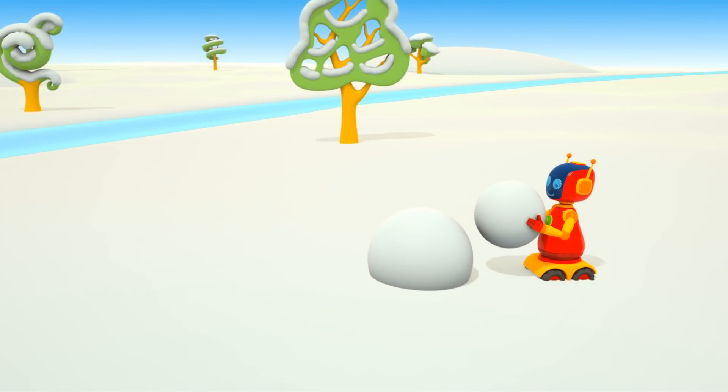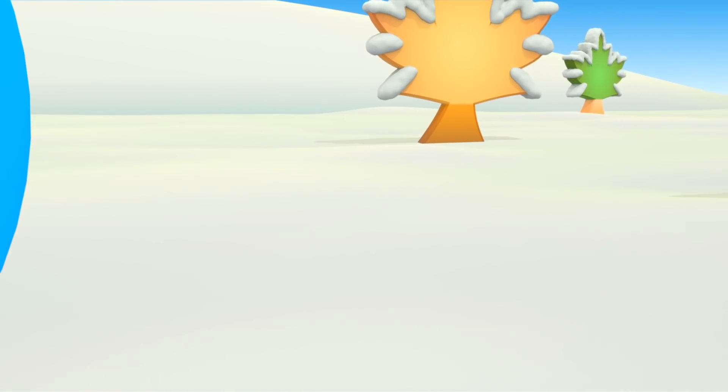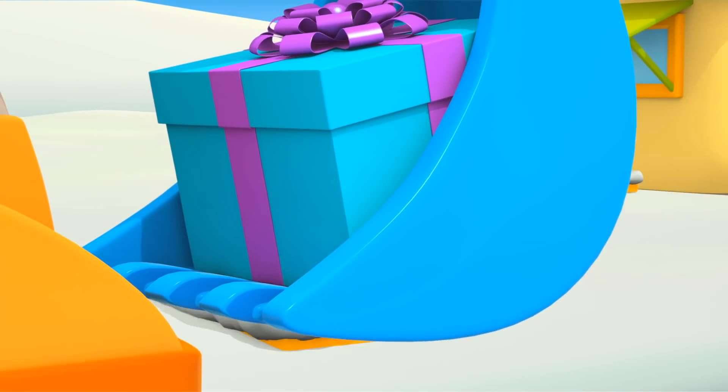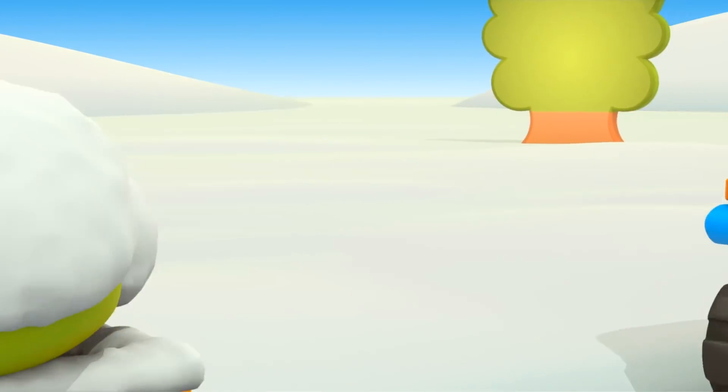A red robot is making a snowman. Almost done. Scoop is going to Lifty's shop. He's carrying a Christmas gift in his scoop.